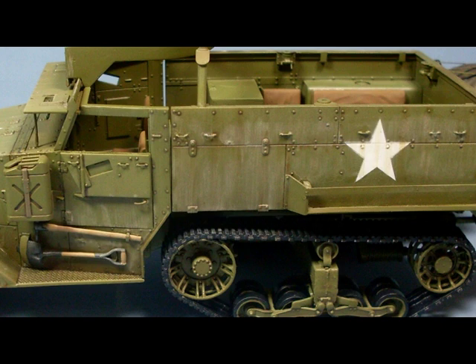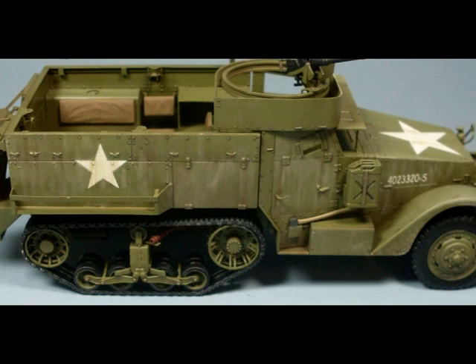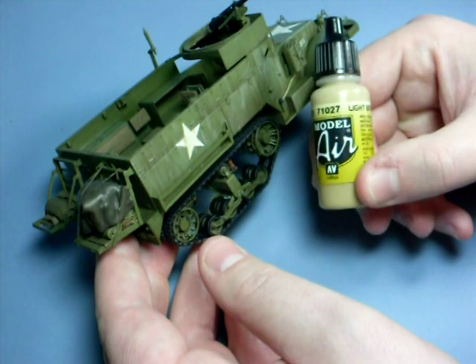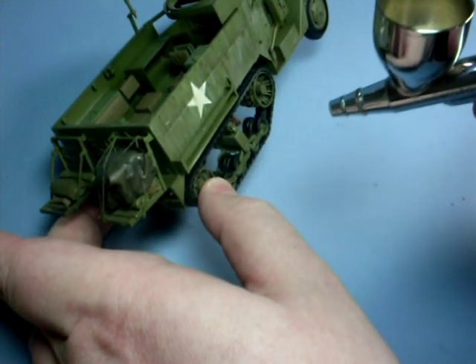Now the oil layers are complete. It may look a little odd at the moment, so I'm going to blend this all together using some Vallejo Air Light Brown to give me a feathered dust effect around the running gear and the lower area of the model.